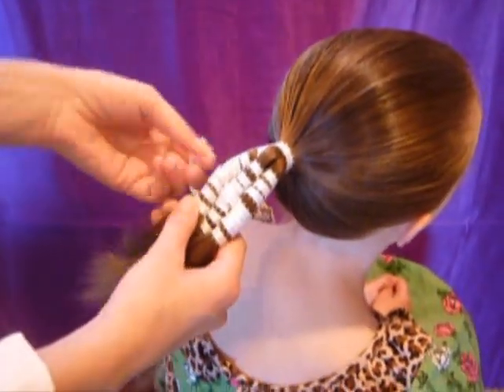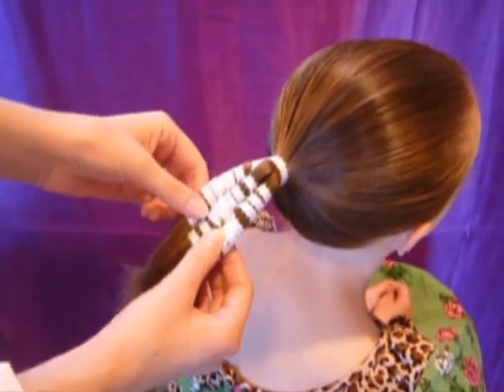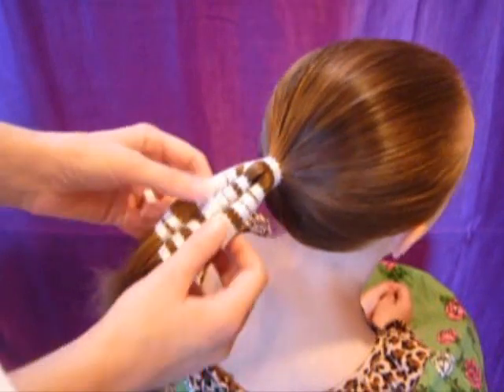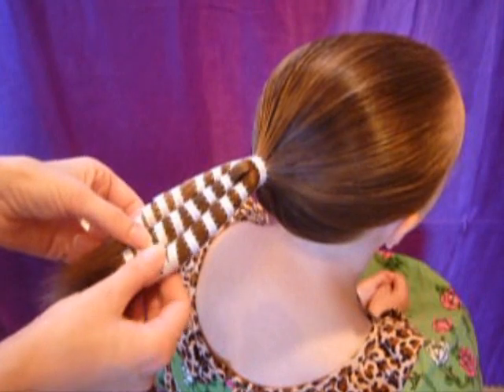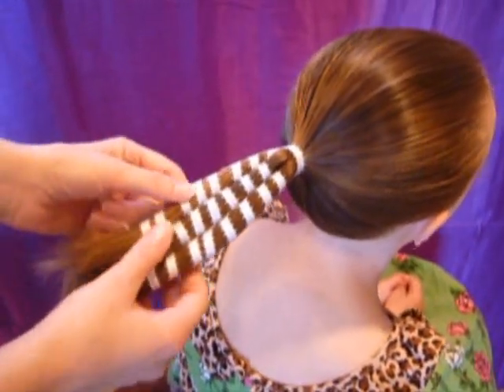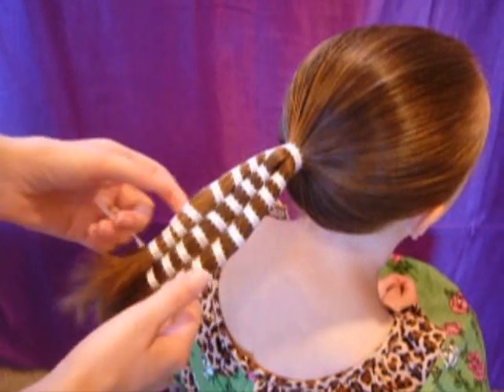When you get to the point where you've got quite a bit of ribbon on there and it doesn't look even, a little trick you can do is just kind of stretch these out so that they look more uniform. Then you don't have to worry about keeping it so perfect while you're braiding it.